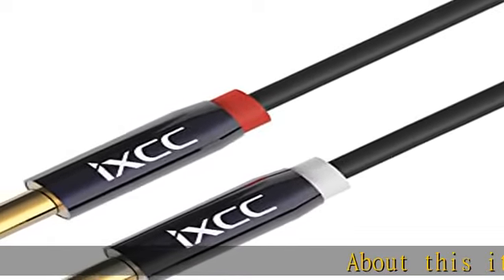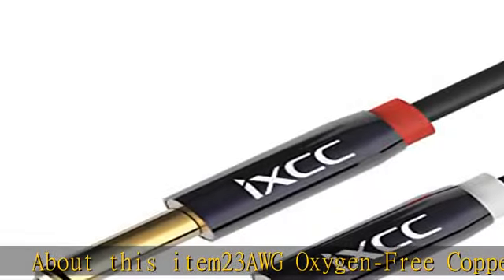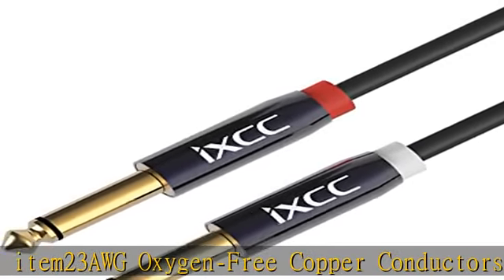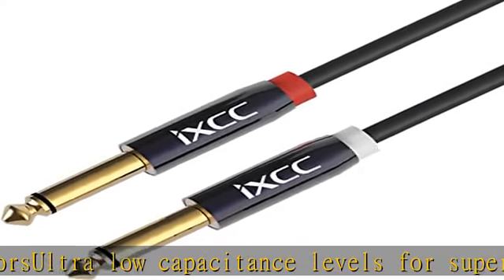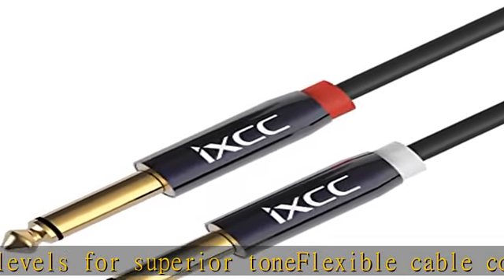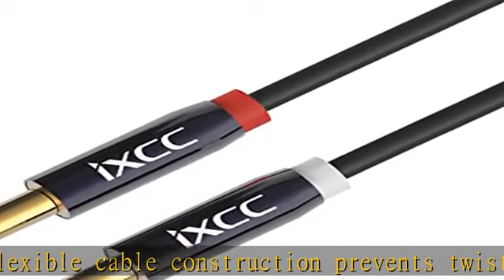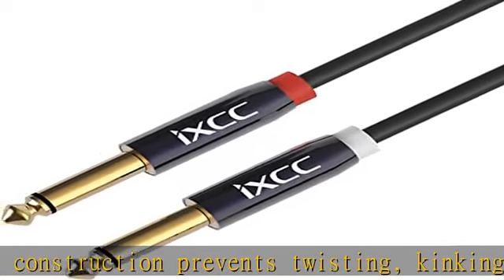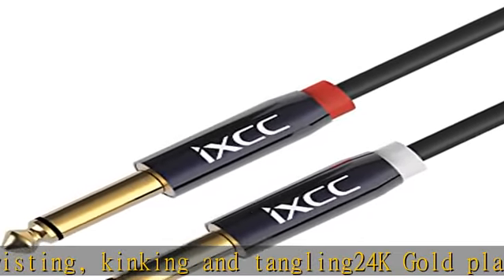About this item: 23 AWG Oxygen Free Copper Conductors, Ultra Low Capacitance Levels for Superior Tone, Flexible Cable Construction prevents twisting, kinking, and tangling. 24K Gold Plated Connectors resist corrosion and ensure optimum sound quality. What you get: 6.35mm 1/4TS to 6.35mm 1/4TS Cable x1. IXCC 2-Year Product Replacement Warranty.